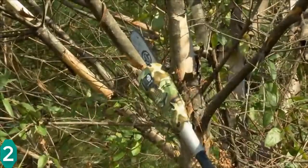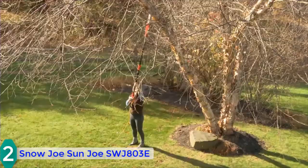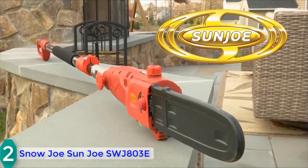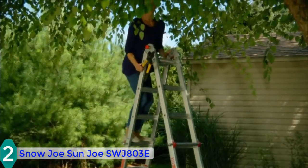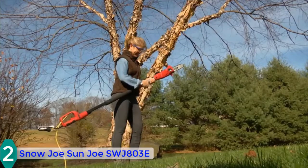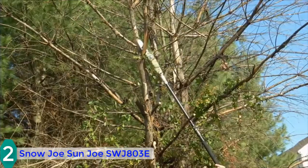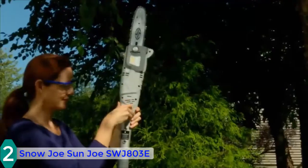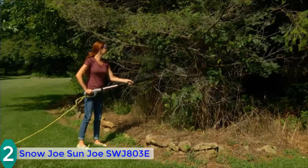At number 2, we have the Snow Joe Sun Joe SWG803E. This electric pole saw comes with a multi-angle trimming feature — you can adjust the angle of the saw head from 0 to 30 degrees. An 8-amp electric motor sufficiently trims down branches or limbs with a maximum diameter of 9.5 inches. The telescoping design helps extend the pole saw from 7.2 to 14 feet overhead. You can also use this pole saw as a chainsaw, and it comes with a 10-inch bar and chain.